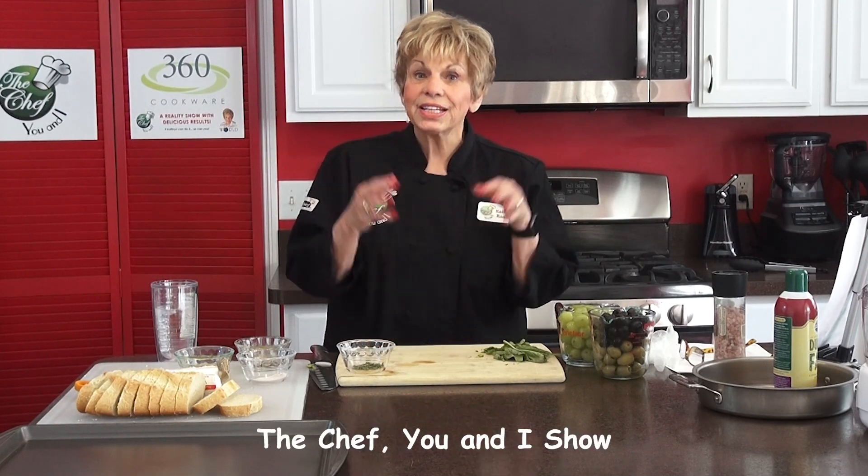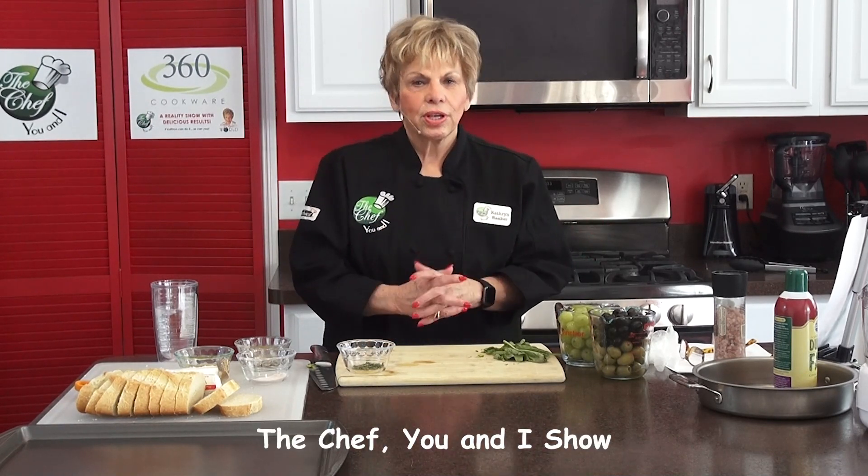Hi, this is Katherine Raker of The Chef You and I. Today is Polish Day. I made Easter bread during the Easter time period, and I decided that since we are in fall, why not make some of the recipes that my grandmother made and I absolutely loved. She made wonderful Polish potato salad, a borscht soup — very simple. And also we're going to be making a Polish plum cake.